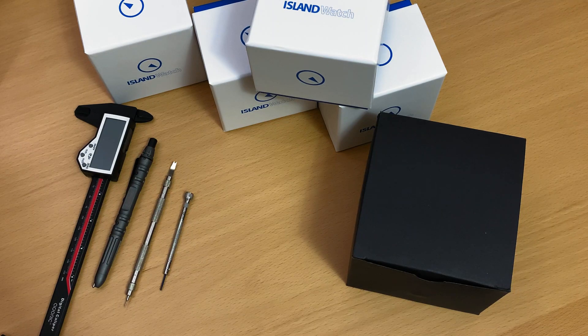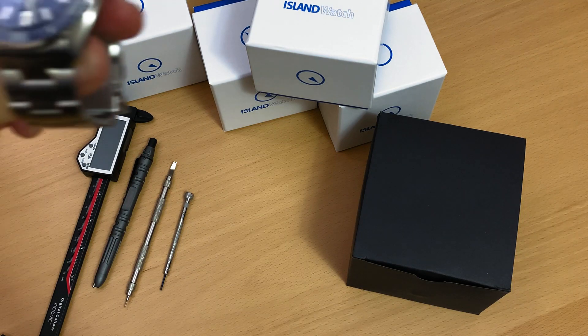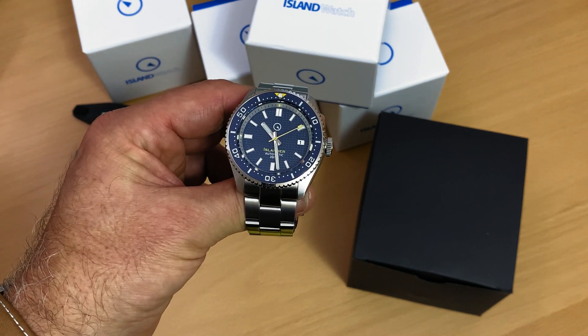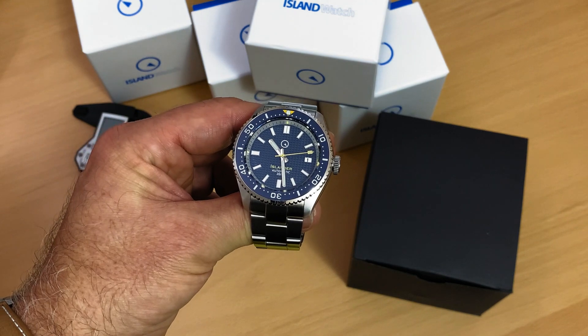Hi everyone, I'm Francois. Today we'll be looking at another Islander. This time it's the ISL89. So let's get right into it, because it's time to watch.